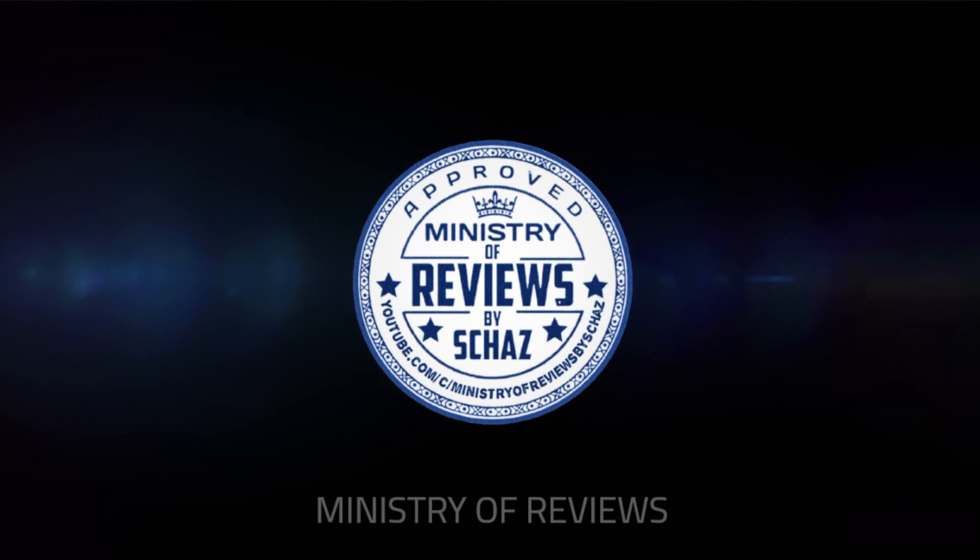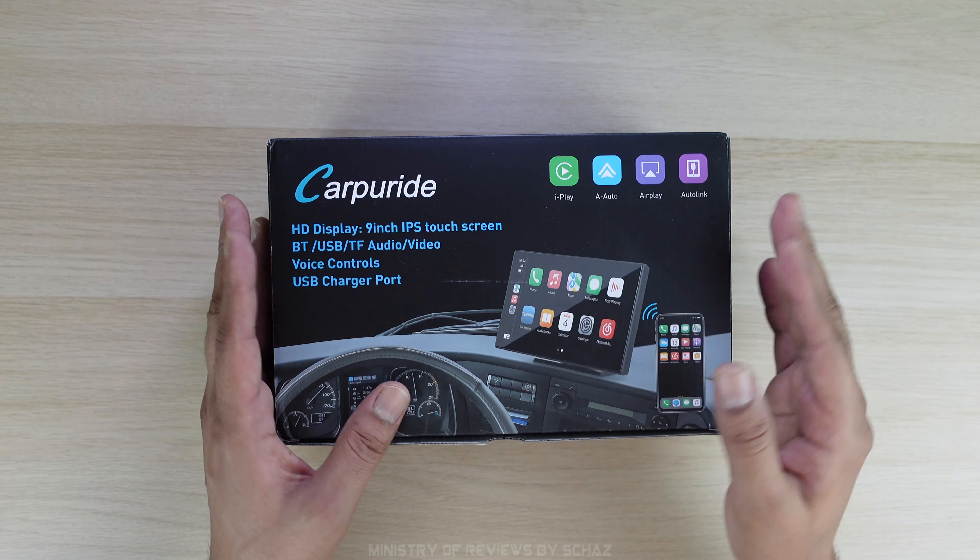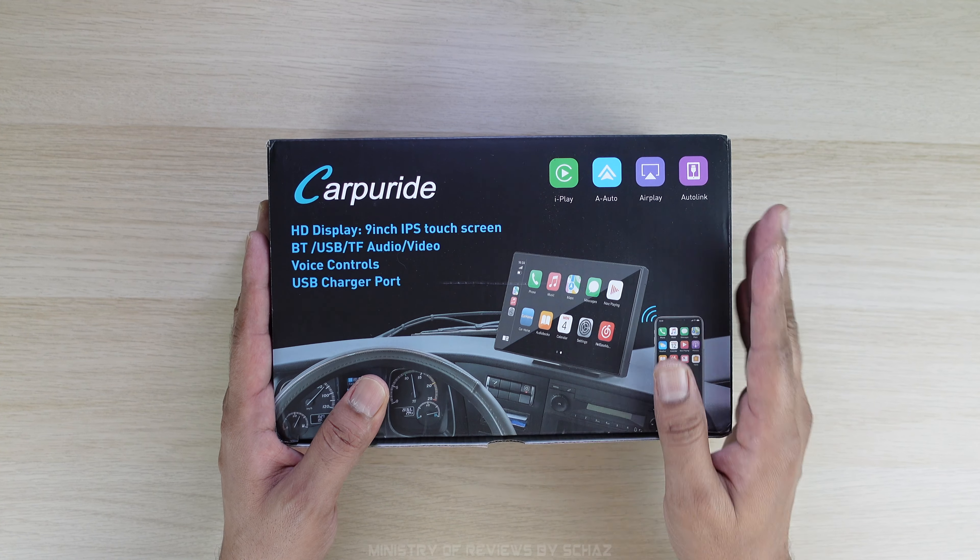Hey guys, I'm Shaz and welcome back to the Ministry of Reviews. Today I will review this portable car screen from Carpuride.